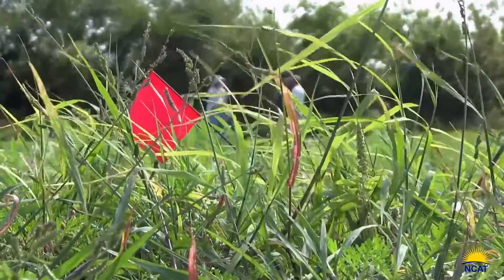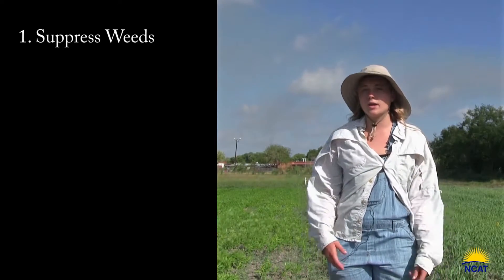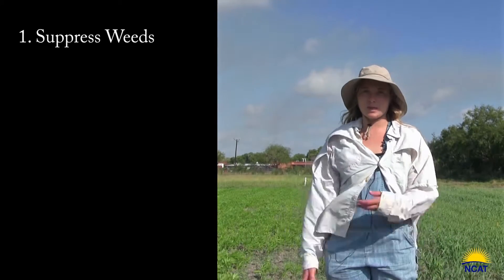Through their roots and their biomass, as they're growing their biomass creates shade, and shading is going to lower the soil temperature and reduce the actual amount of sunlight getting to the soil floor, which will suppress weed seeds from germinating.